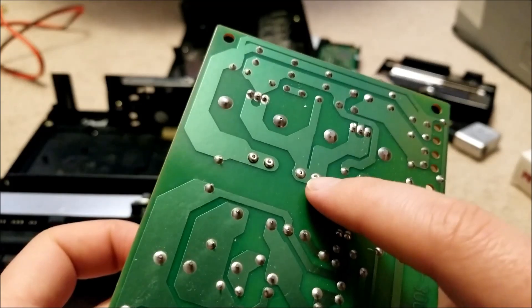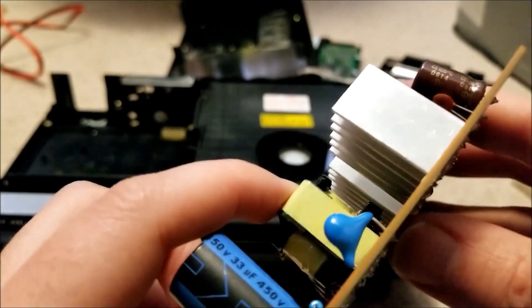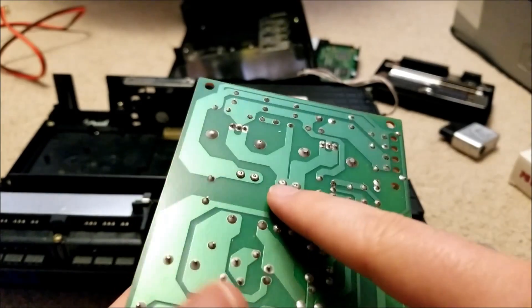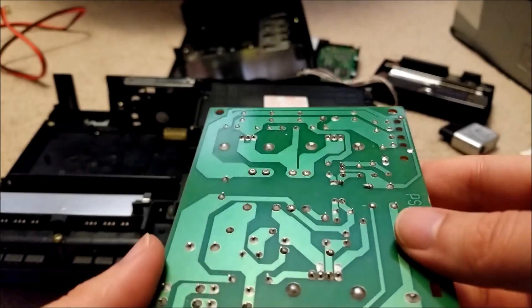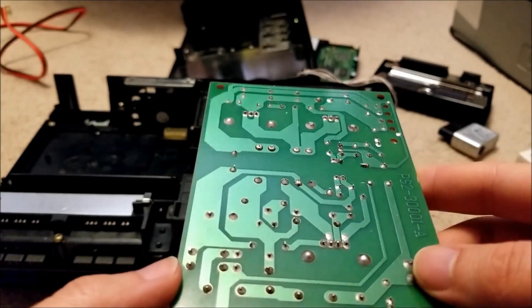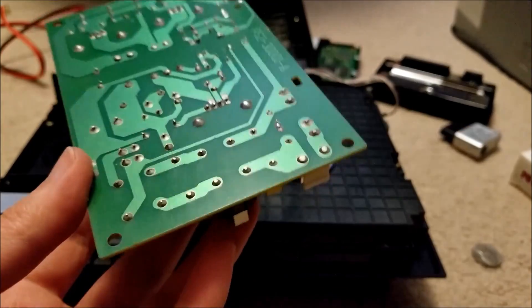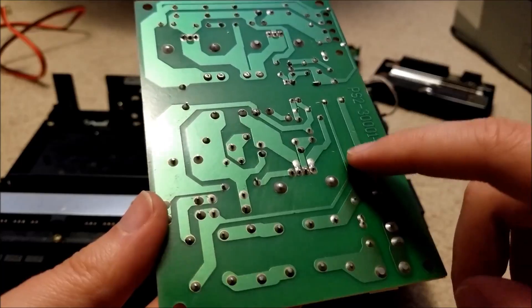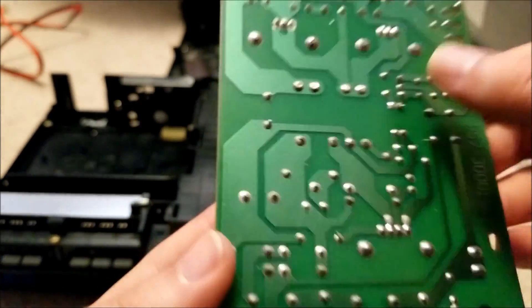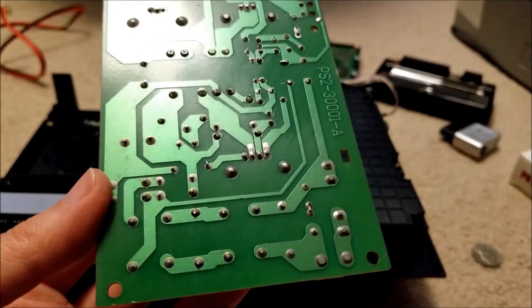I'm not too happy about those joints — I don't know what the heck is going on there. I'm just gonna reflow them with my iron. Everything else looks okay, but these joints are kind of a bit dull, so maybe they used lead-free or some other crap. So I'm just gonna kind of hit this with the iron and make sure that there's no cold joints or anything. Give me a sec before I install this and then find out that there's a problem.